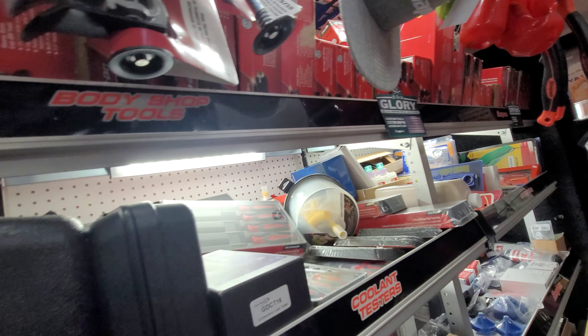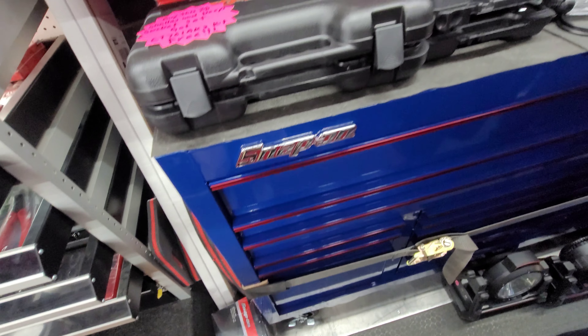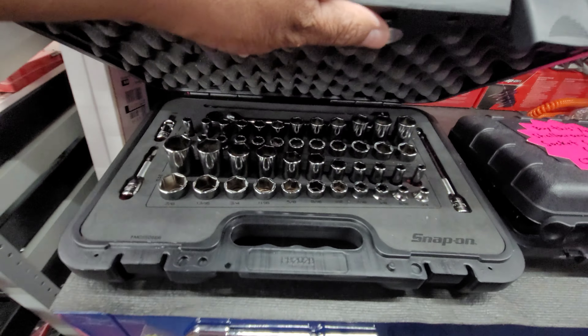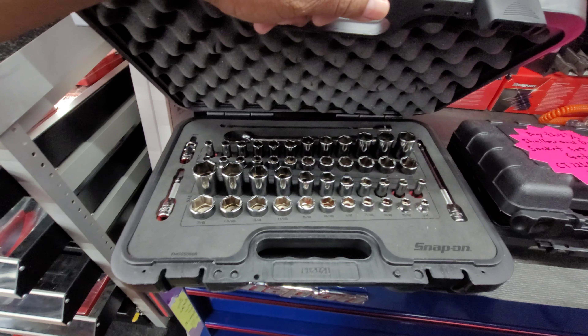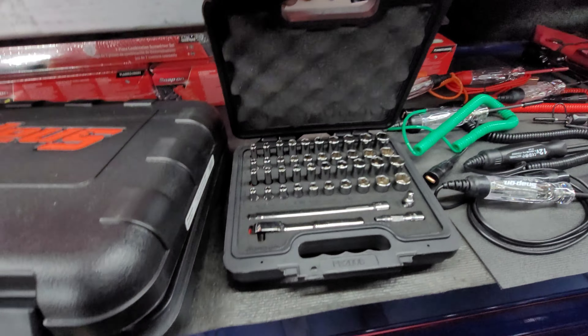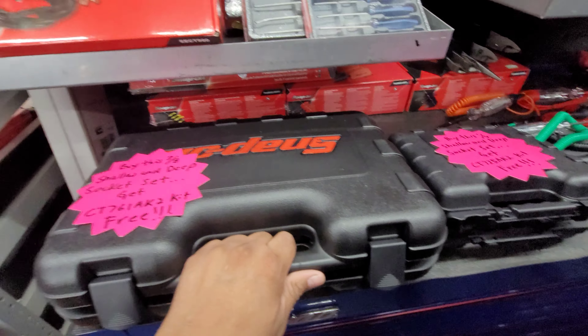Man, your truck's loaded up dude! You guys can see everything he's got — a lot of stuff. Check out this promotion guys. It's supposed to be: you buy this expensive 3/8 kit, you get this quarter-inch kit. But Roscoe's changing it up, he's mixing it up a little bit.